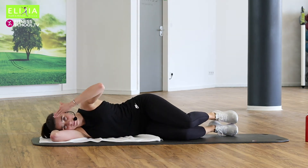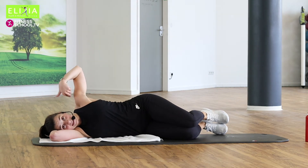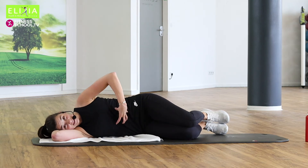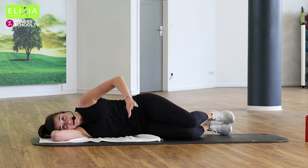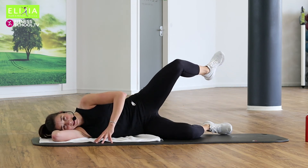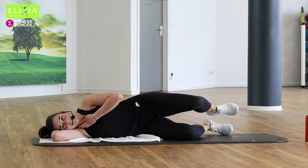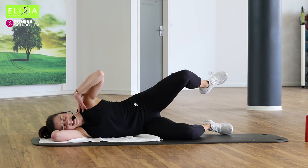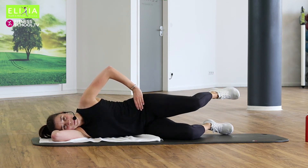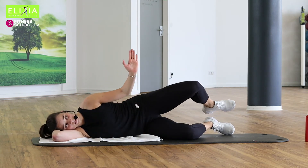Die Füße, den Po und die Schulter in der gleichen Linie. Wir haben ein bisschen Platz unter dem Bauch. Wir ziehen den Bauchnabel ein und wir heben den rechten Bein, up. Ausatmen, einatmen. Entspann der Hals und die Nacken. Relax your neck. Entspann die Schulter. Up. Und wir rotieren das Knie nach außen.